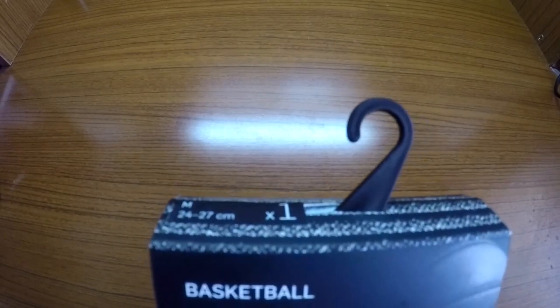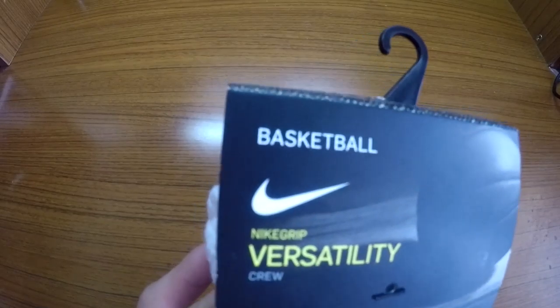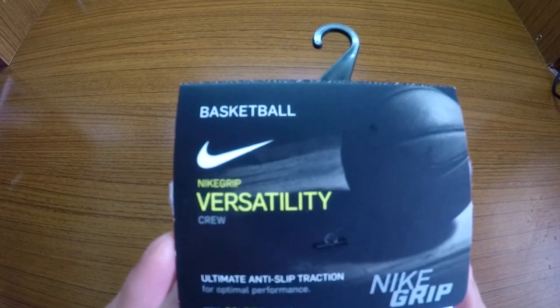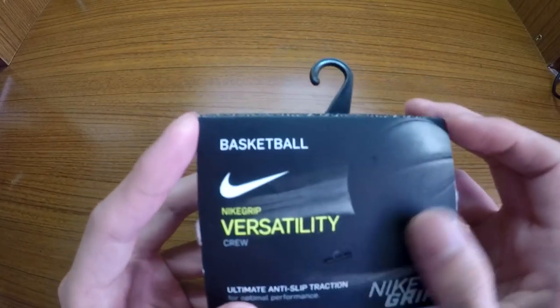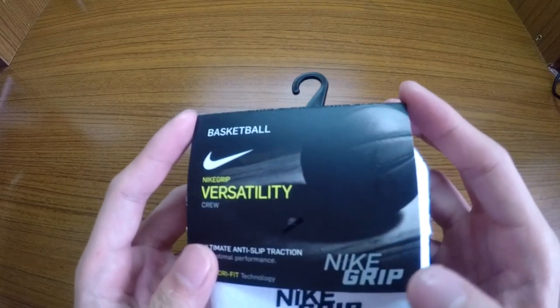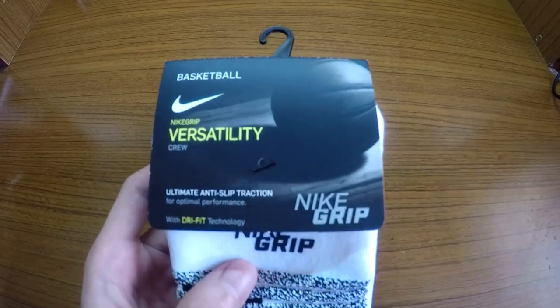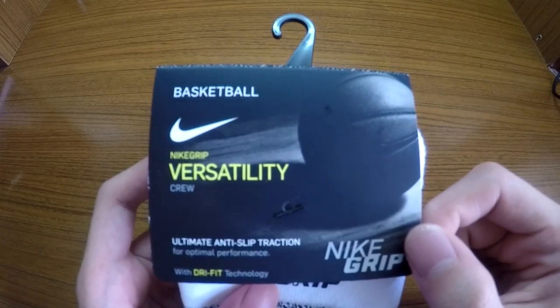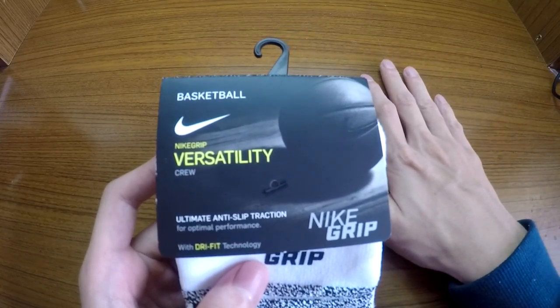Hi guys, welcome to another episode of my socks video. Today I'm going to introduce you to the new pair of socks called Nike Grip Versatility Crew. As you can see, they changed the design. The most important feature is the Nike grip — I think they want to enhance the feeling of wearing their sneakers.